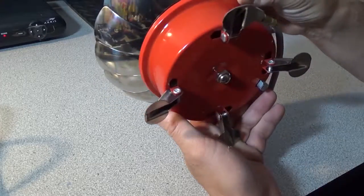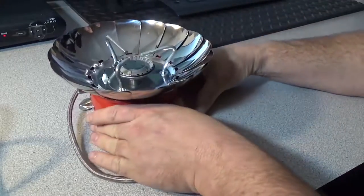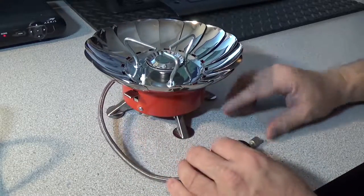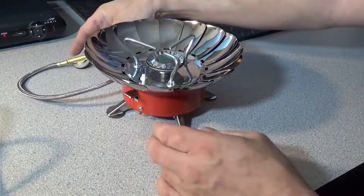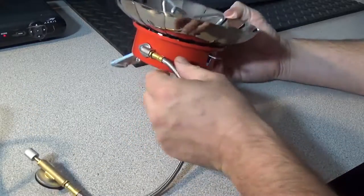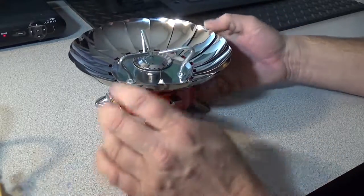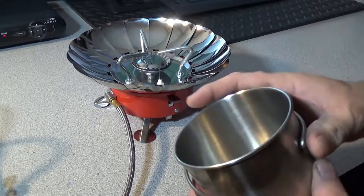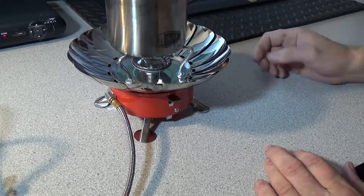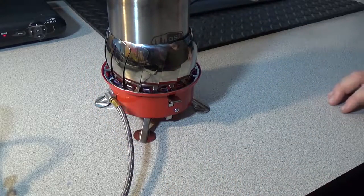I'll demonstrate it shortly. I'm going to do a boil test — not a real-world boil test out in the field, just out in the garage work area. I'm going to fire this up and boil one cup of water. Let me give you some specs: it's compatible with most single butane and butane-propane mixed fuel canisters.